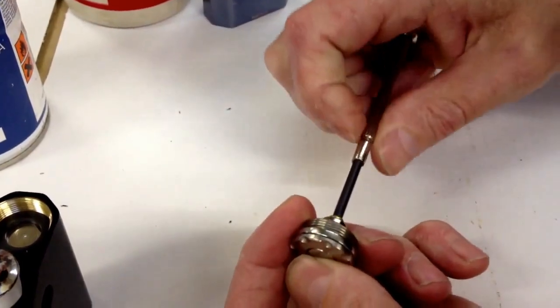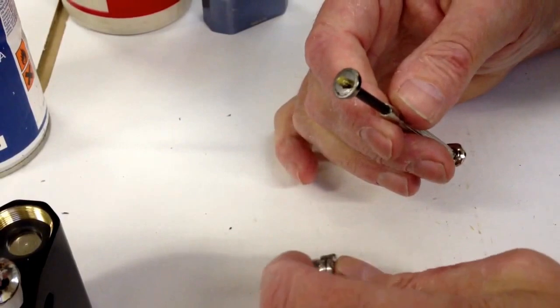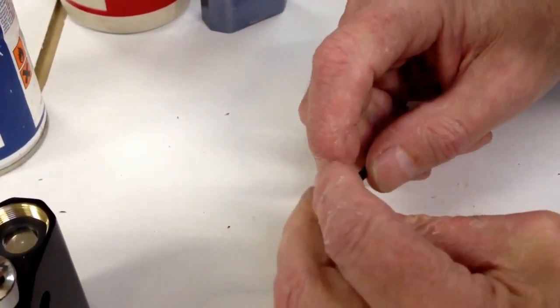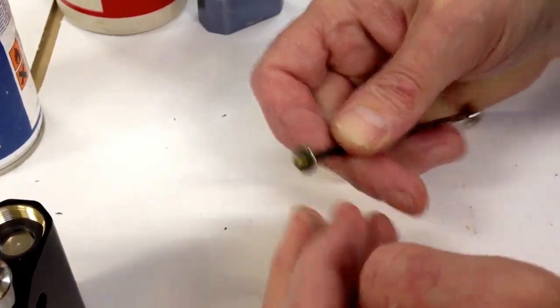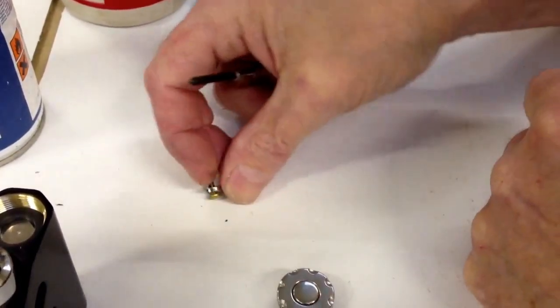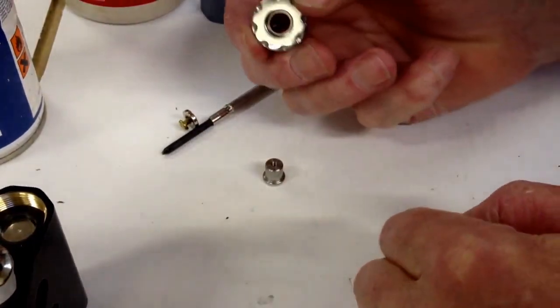The brass screw in the bottom needs to come out with a small Phillips screwdriver. There's the brass screw with the countersunk magnet. You must make sure when you put this back together that the brass screw goes into the countersunk that way, not the other way — otherwise the magnet will be attracting instead of repelling.